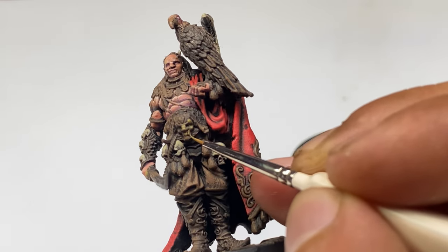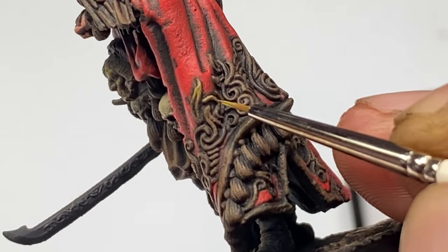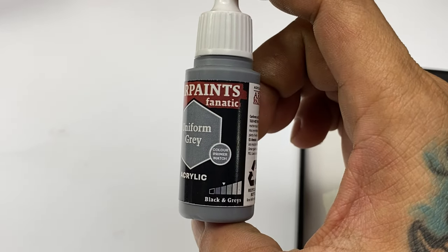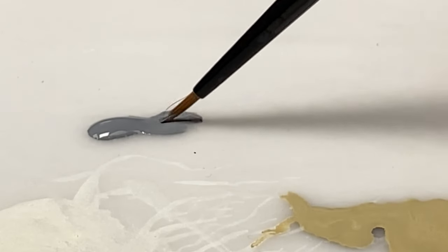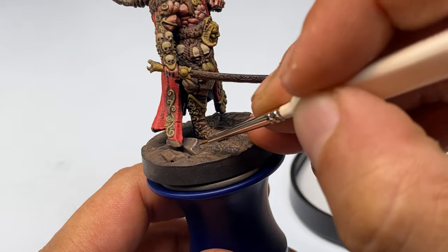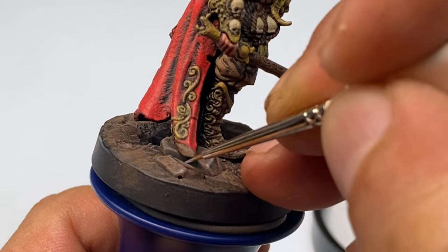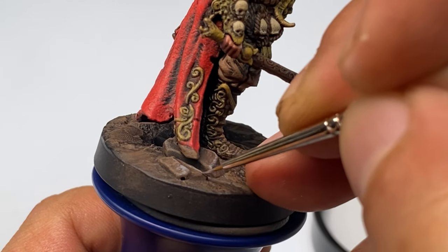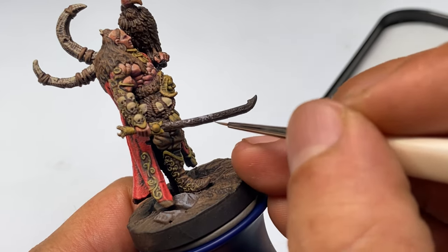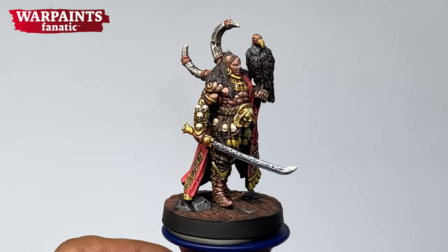I call this part of the painting 'sketching' because, as you can see in the video, I'm very relaxed and I basically scribble around the areas where I'm painting. I'm kind of mapping where I think the highlights would fall and applying this in a very relaxed manner, confident that I could clean it up later with recess painting, washes, or refining my highlights. When you're painting base colors, you don't really have to be that meticulous as long as you keep the separation of different elements as clean as you can.